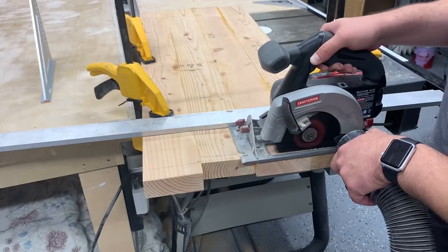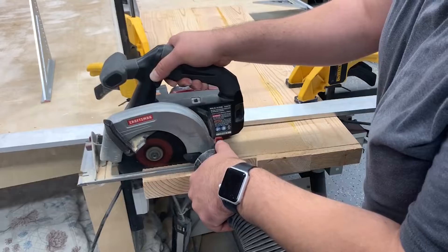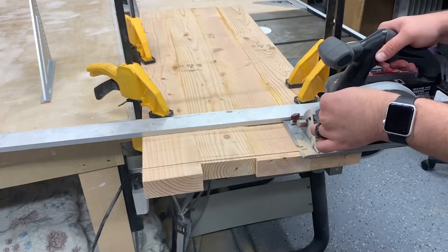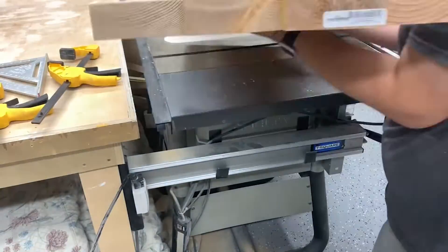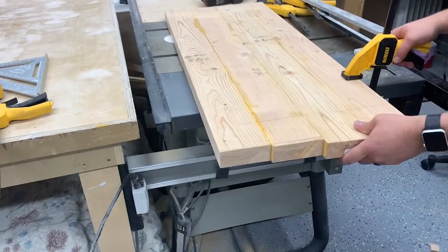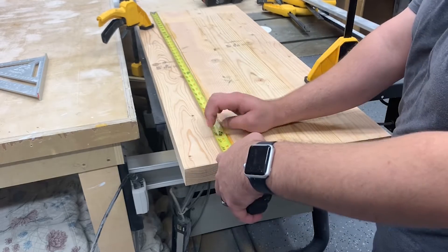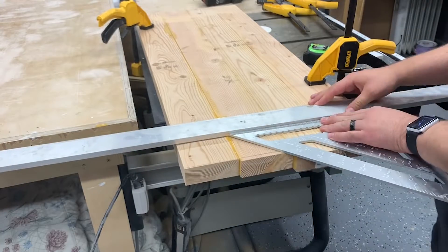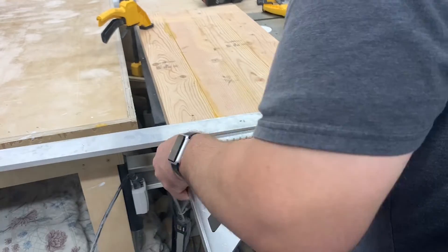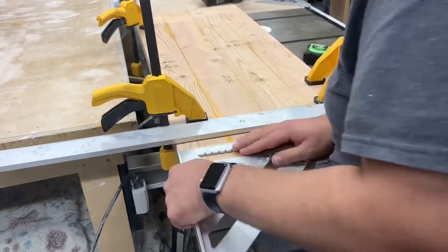Now that dry assembly checks out, we move on to cutting the top and bottom shelf to final length. The easiest way without running it through the table saw is to use a straight edge and run your circular saw right up against it to get a nice, even, smooth cut. Flip it over, do the exact same thing, make sure everything is square, and run your circular saw right through it.